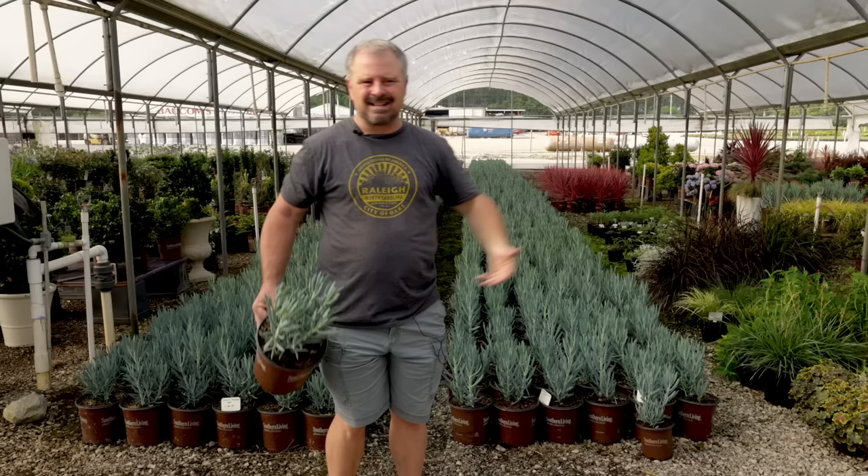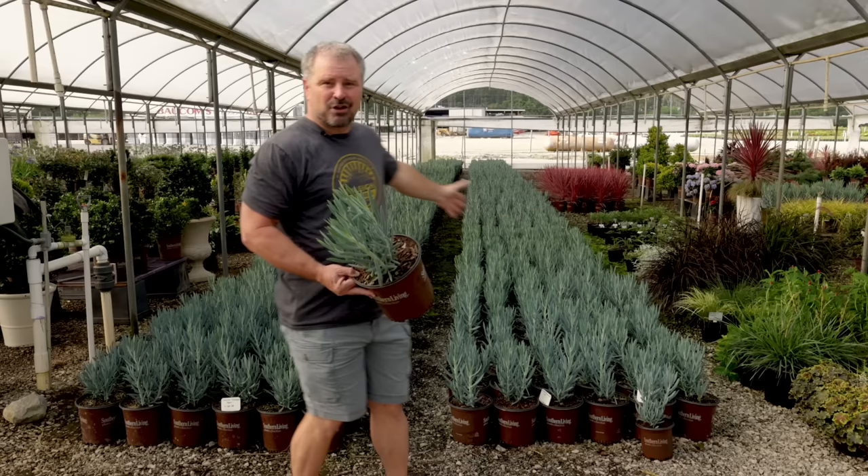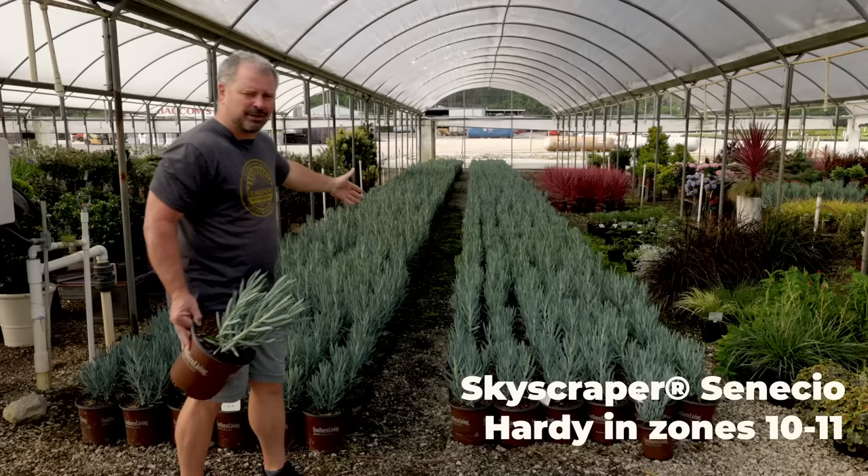Some of that I can show you, some of it I can't. I'll show you some existing things and some things that are being introduced in the next year or two. I thought standing in front of these skyscraper senecios was a great way to start this video.